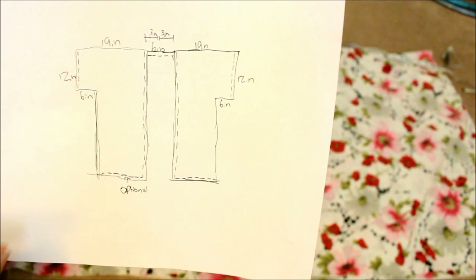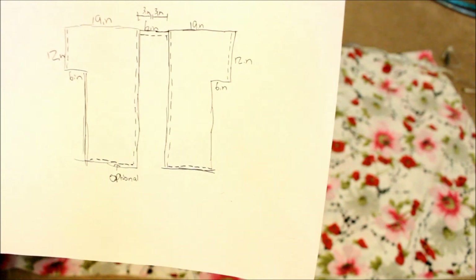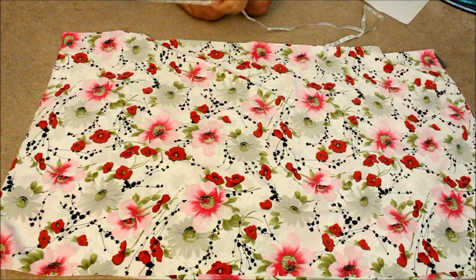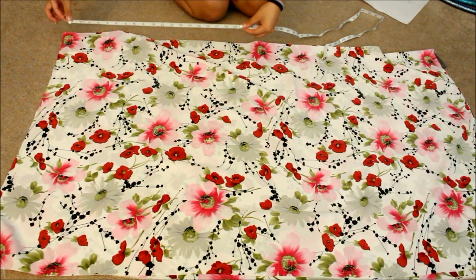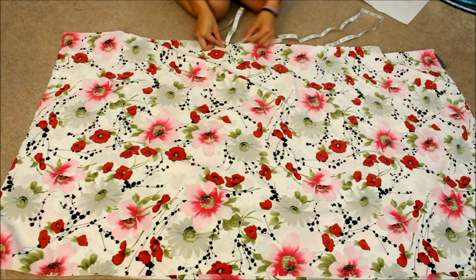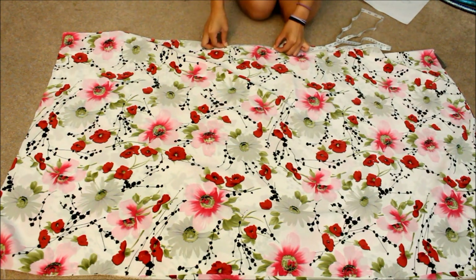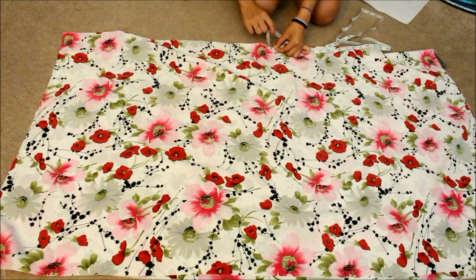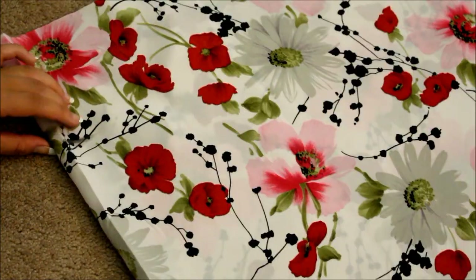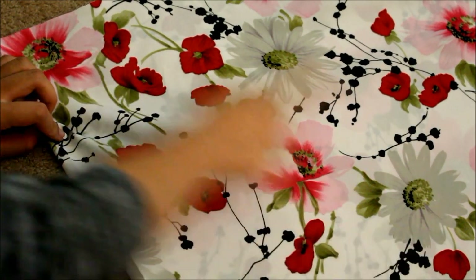I have these measurements to fit me, but this kimono is sort of universal so it should be one size fits all. It's 19 inches from here to here, then six inches, then 19 inches. Mark it with a piece of chalk — this is how big I want it to be across.